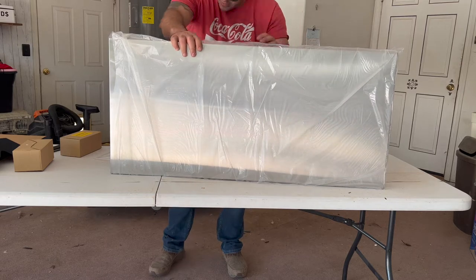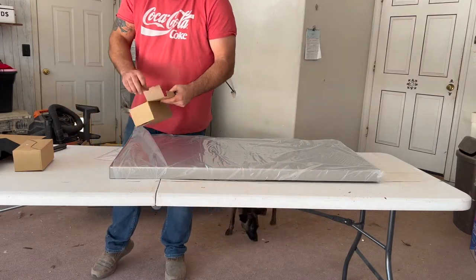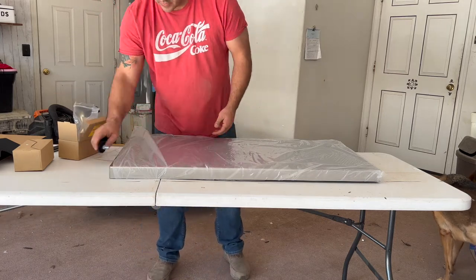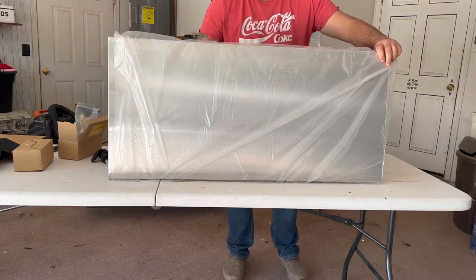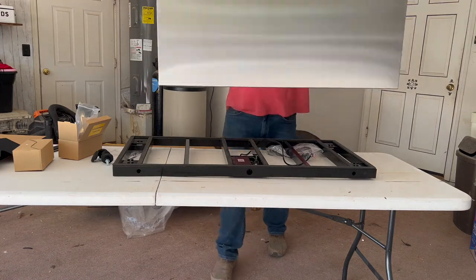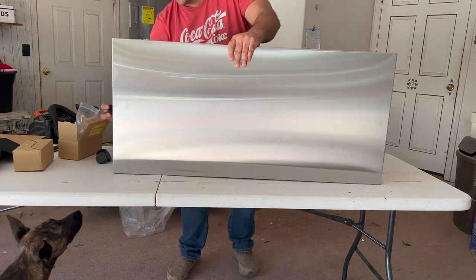I'm guessing once you get the legs out there it'll have room. You get some legs. We'll pull the whole plastic off. Okay, I see — this is just a stainless cover. Pop these legs on.